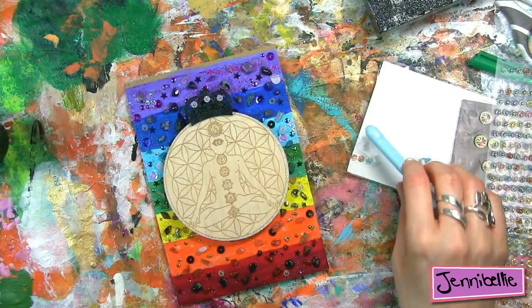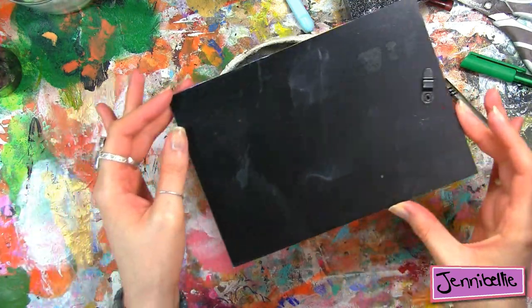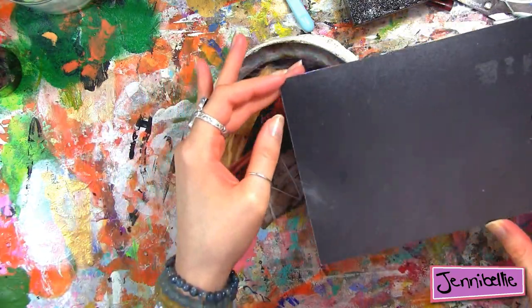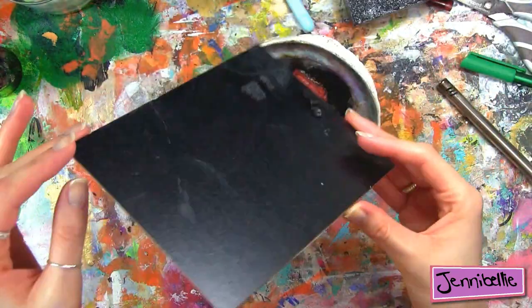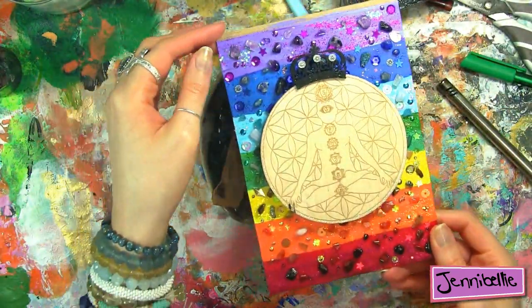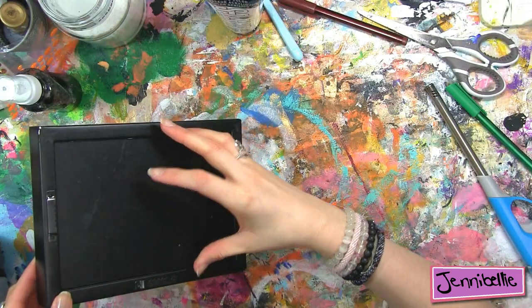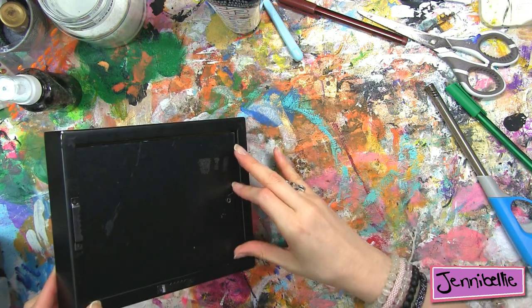That was my project for this week! I'm going to go off and do my time capsule art journal page for the monthly challenge now, because that needs to get done — I'm on a time crunch for a time capsule page, shock horror! I will see those of you in the monthly challenge group over there on Sunday, or I'll see you on YouTube next week. Much love everybody, bye bye!